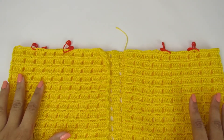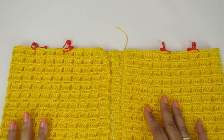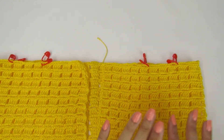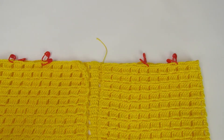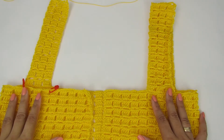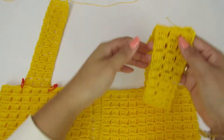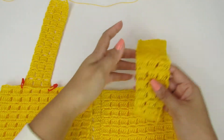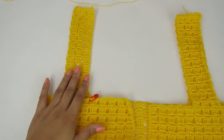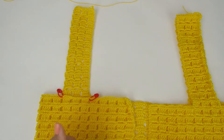Como são quatro alcinhas, não tem a necessidade de eu fazer as quatro com vocês. Então eu vou fazer uma e aí eu volto fazendo a outra com vocês. Esse lado já tá pronto — fiz as duas alcinhas e já uni uma na outra. Vou fazer a da frente com vocês, porque é a mesma coisa — basta eu fazer uma com vocês e fazer a união.